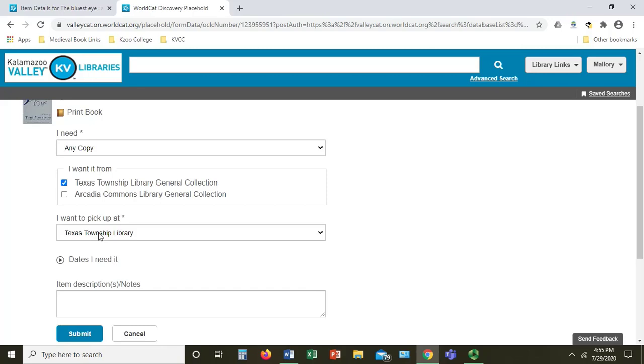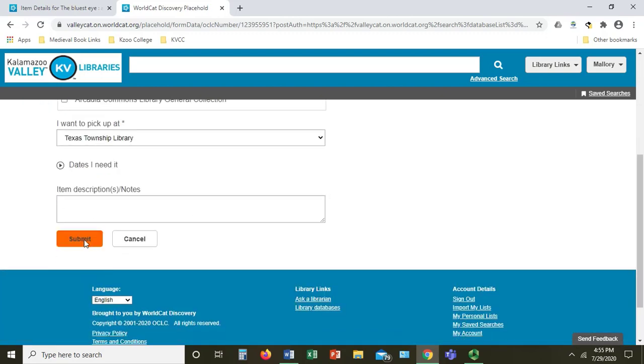And most importantly, make sure you choose the library where you would like to pick the book up. Again, I'm going to choose Texas Township. You can go ahead and ignore the dates function here and the item description. When you are done, click Submit.